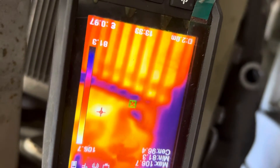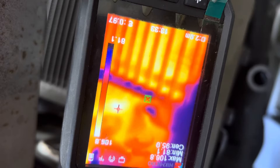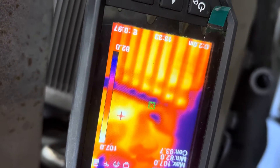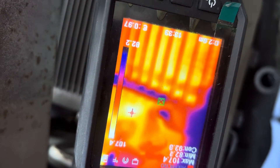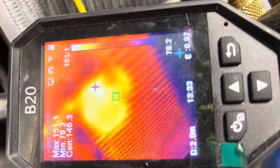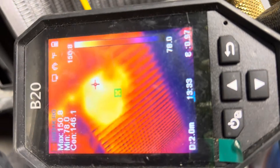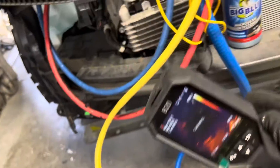The hottest reading is 106 at the outlet and 150 at the inlet. So if we put 110 down there, I have about a 40-some degree temperature difference between inlet and outlet.